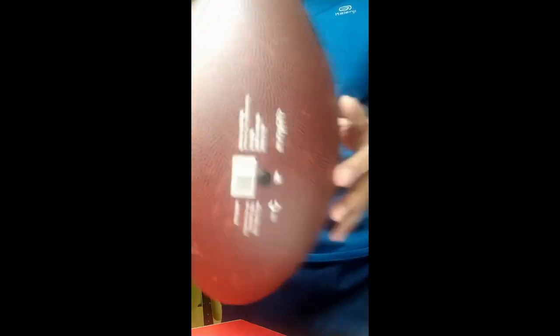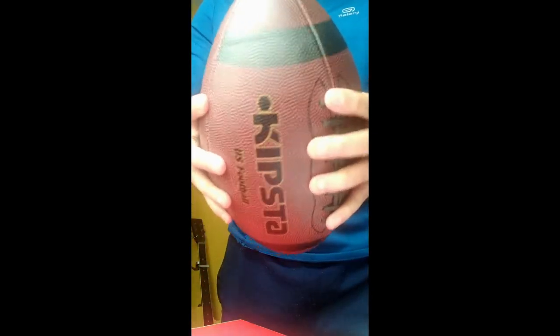And here you see — earlier my ball was deflated. Now even if I press it, you can see it has become tight. Properly inflated.